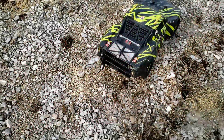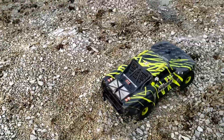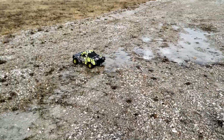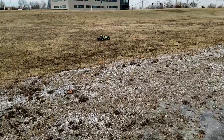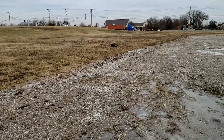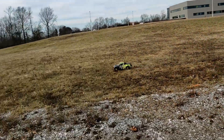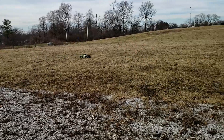All right, so I'm gonna be doing some one-handed driving, so hopefully I can not mess up. I really love the way this thing runs.